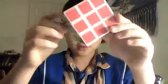Okay, I'm going to teach you how to fix a Rubik's cube. Now in my hand there is a perfect Rubik's cube.